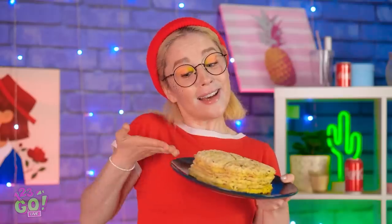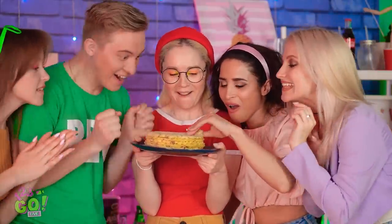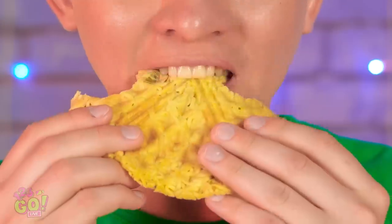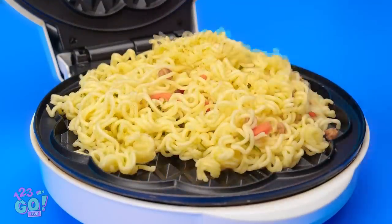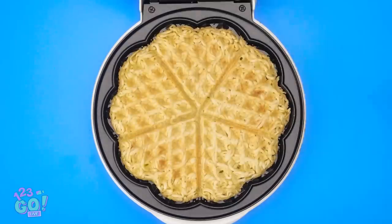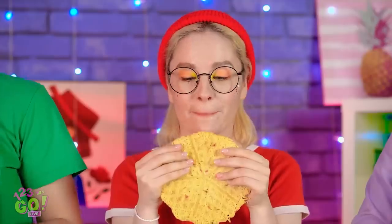You guys hungry? I made noodle patties! Don't worry — there's enough for everyone! You're the best, Sophia — I could eat a million of these! Don't forget to breathe! How do you make them? Well, the recipe's quite simple — just pour cooked noodles onto a waffle griddle. Spread them out a little bit, then press nice and tight. So crispy! It's hot! Easy, right? I'm passing this one down to the kids.